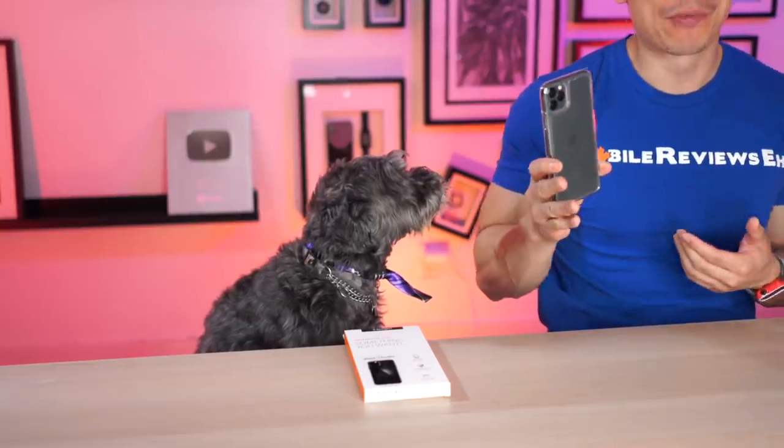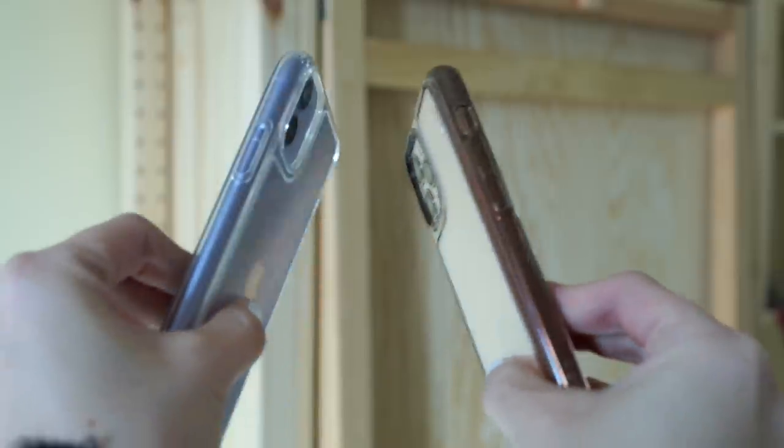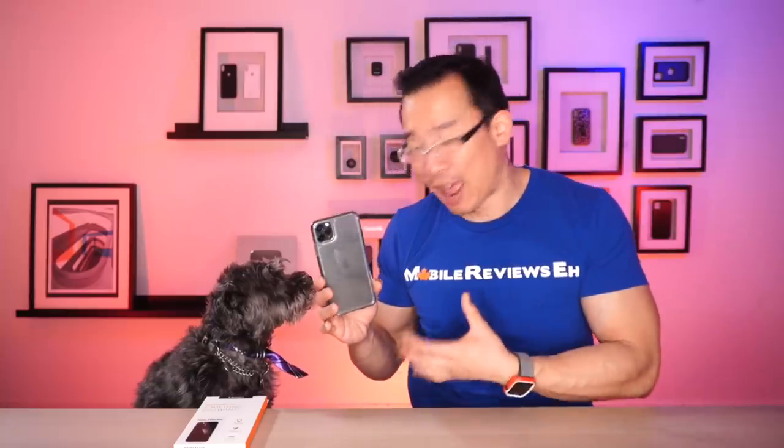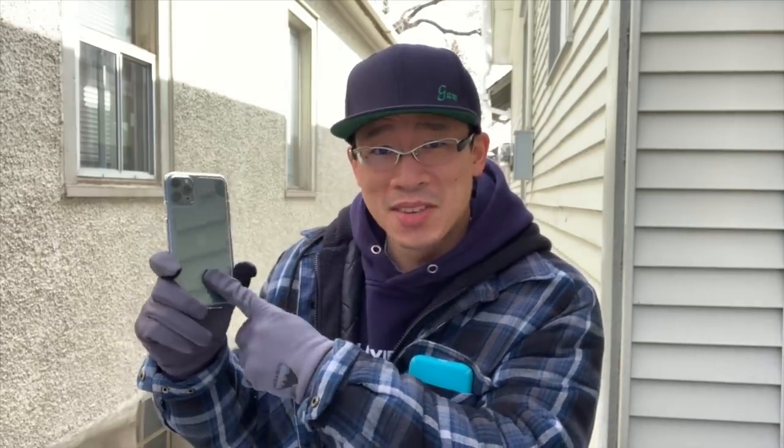The glass is the standout feature of this product, but I like it not for the reasons you might think, and you're probably not going to buy it for that reason. I'll touch on that in a bit. The question you probably have with this product is: if I was to drop this glass-back phone case on a bunch of rocks, would it crack?